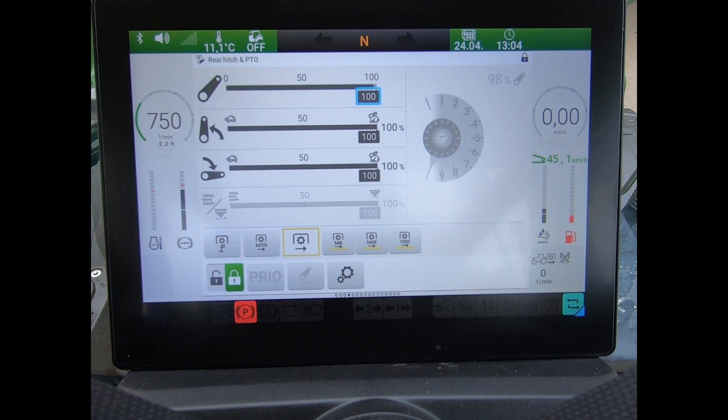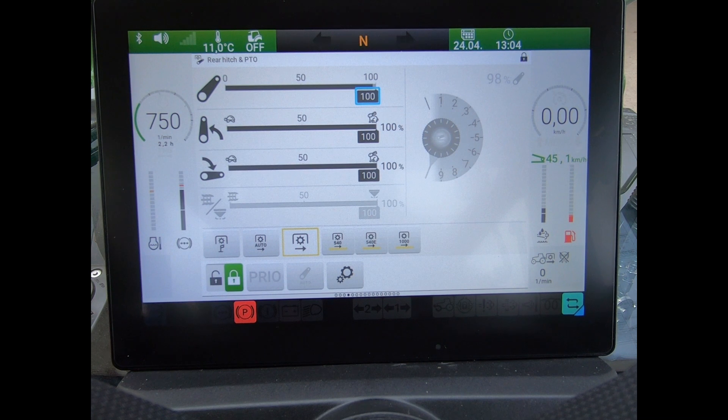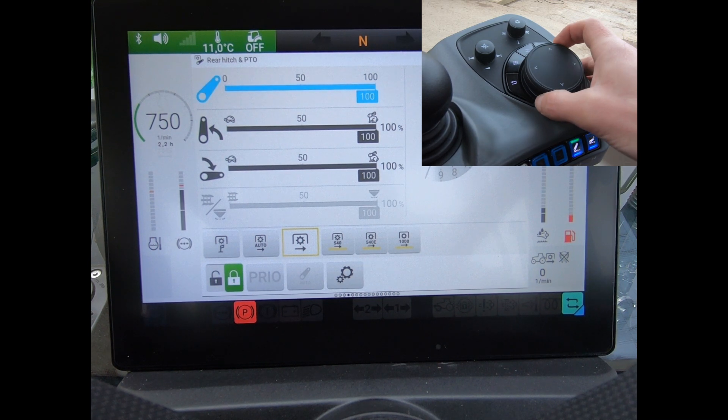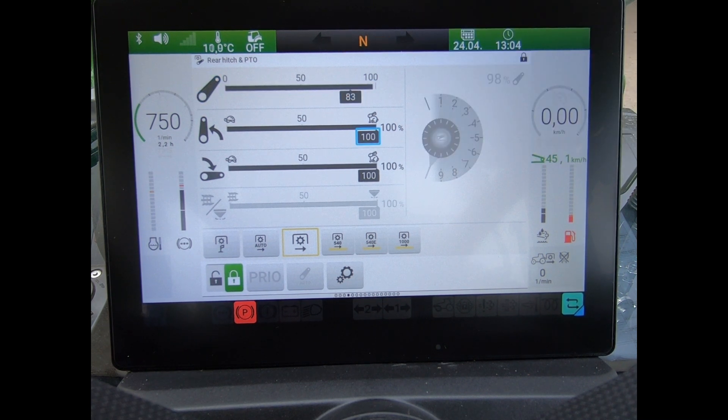If I wanted to alter any of these settings, what I've got to do is move this blue box that we can see on there — move that around the screen. So if I wanted to limit my overall lifting height, once I've highlighted that, I press down on my rotary dial, scroll down, then press again to confirm, and then move to my next box and make that alteration.